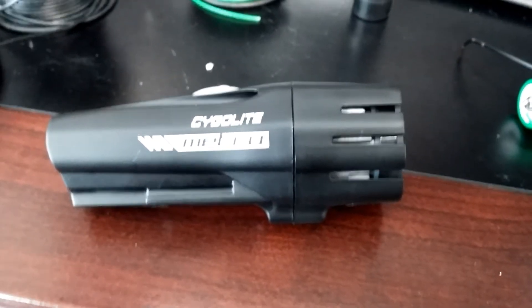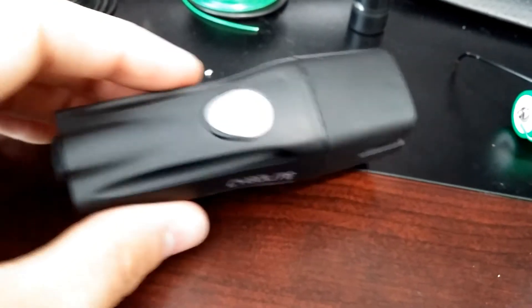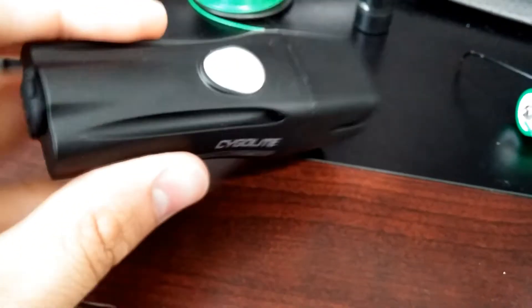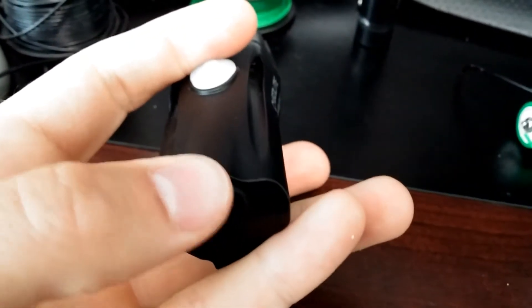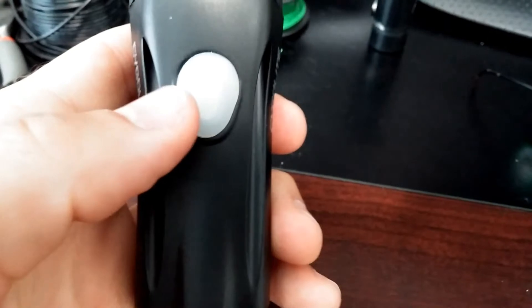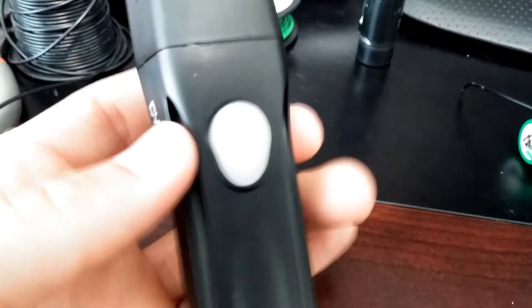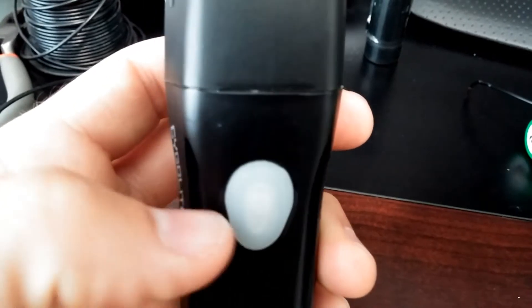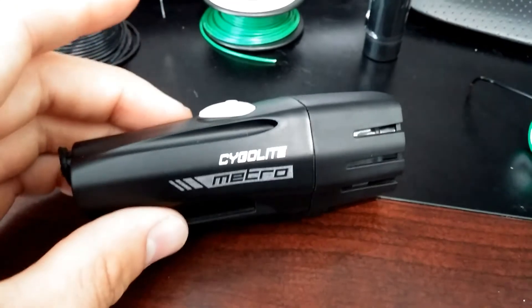I have here a Cygolite Metro and I got to the point where it would not take a charge any longer. It would turn on just fine if you plugged in the USB, but the moment you took it out the light would not power on, and while it was charging, instead of blinking, the LED light would just hold steady. So I decided that the battery was most likely gone.